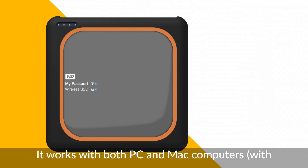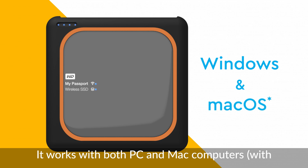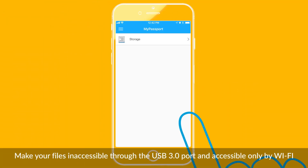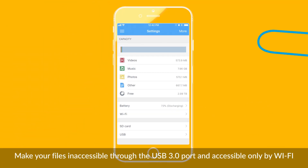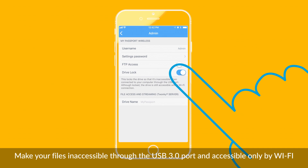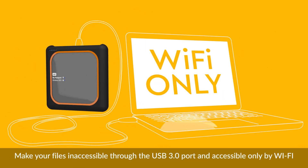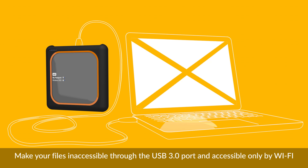And when you get back home, it works with both PC and Mac computers with the included Paragon NTFS driver over USB 3.0. The drive lock feature allows you to make your files inaccessible through the USB 3.0 port, with the drive only accessible by Wi-Fi. This helps keep your contents safe from anyone without your My Passport Wireless drive's password.